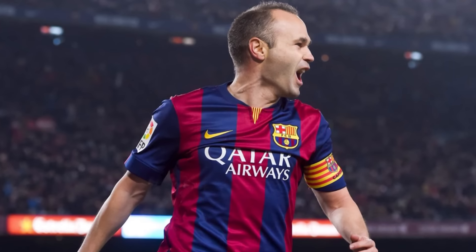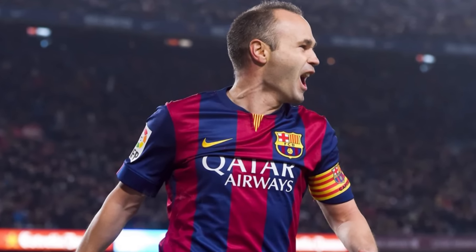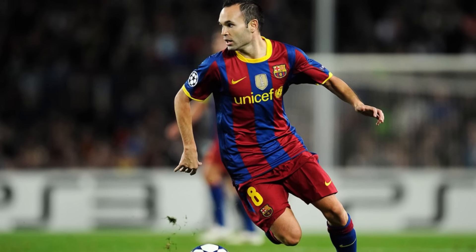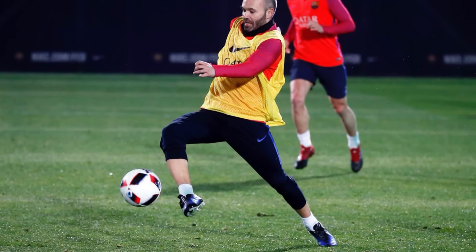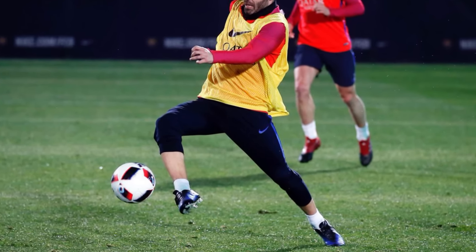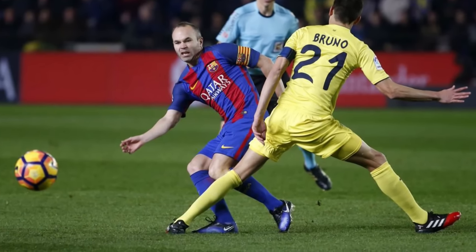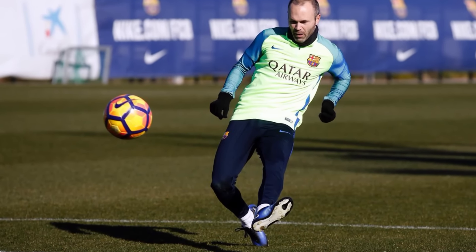Setting the tone for this video, we have Andres Iniesta in his completely unique Magista Opus 2s. Posing as one of, if not the headline player for the control-themed Magista range, Iniesta has totally boycotted the exposed dimple upper by demanding Nike construct his own Opus 2s with a smoother and softer upper without their chicken pox-looking dimples. To be fair, Iniesta has made the right decision in my opinion.